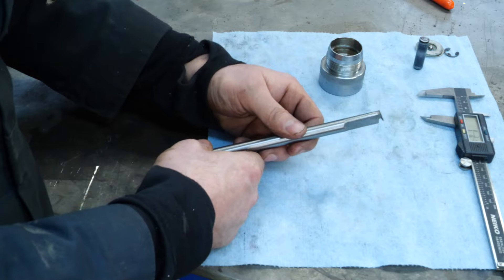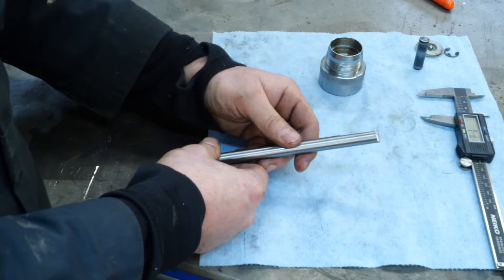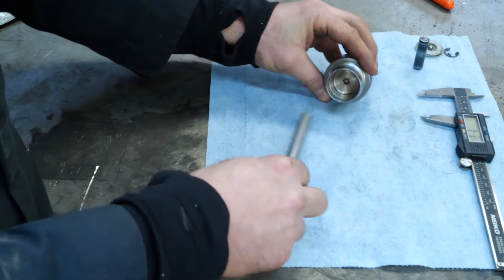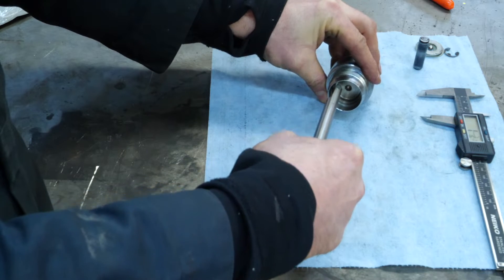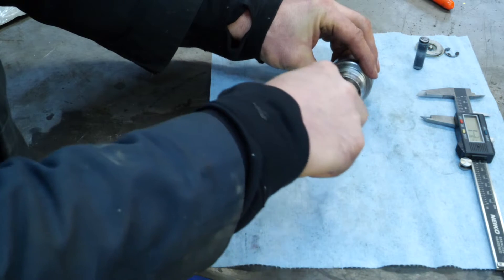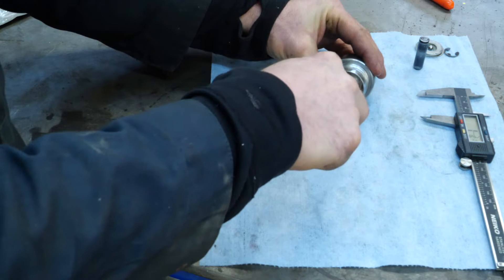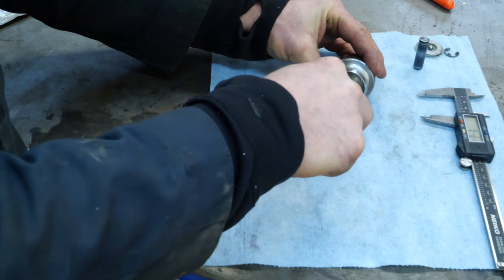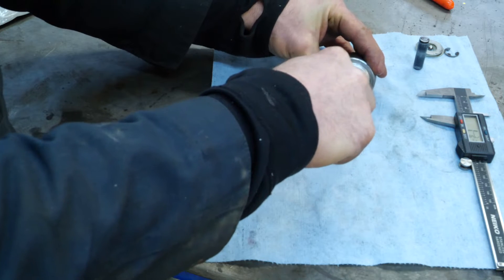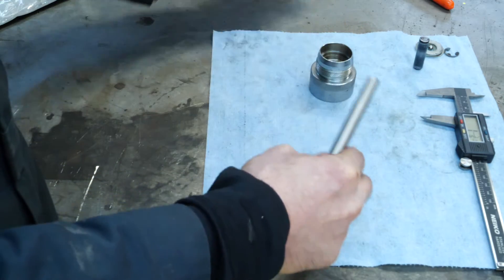This is a high-speed steel, homemade, home-ground internal grooving tool. I only need a shallow groove so the ring doesn't fall out. This should be a pretty easy lathe operation — the groove will be right against the step, so I'll move in the bar until I hit the step, pull it out a little, and cut a shallow groove to retain that ring.